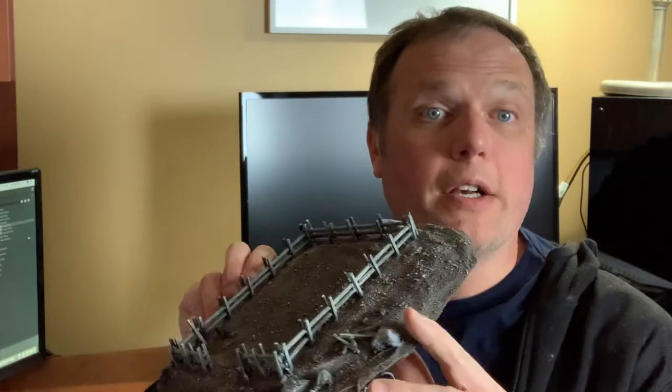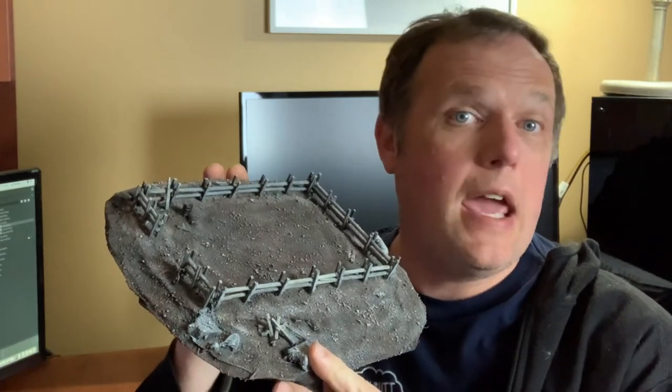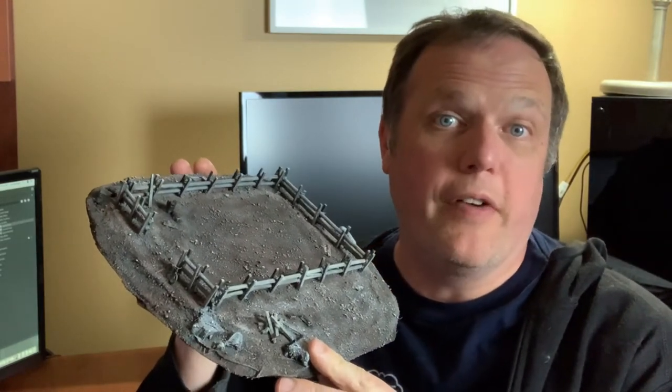I bet at this point everybody's wondering how this is all going to turn out. And the truth is, I don't know — I've still got a lot of work to do to get this done, and frankly I'm looking forward to seeing what the final outcome will be. But to see that you'll have to wait till next week. I'd like to thank all of my viewers for watching; I really appreciate all your support. And if you haven't subscribed, I'd encourage you to so you don't have to miss out on any of the details. Until next time, remember to keep building life in miniature.